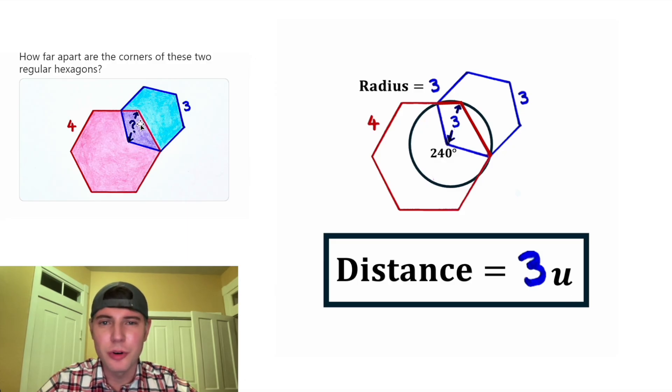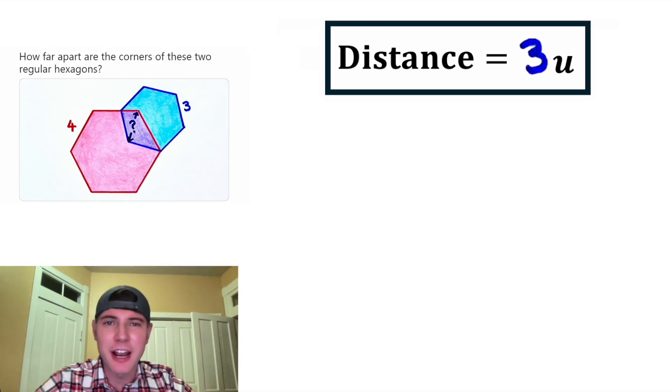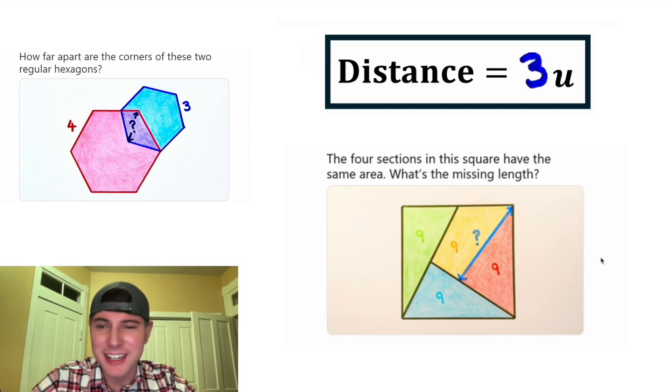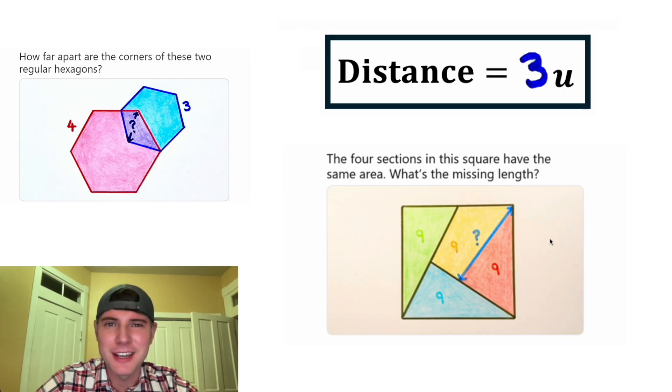The distance between these two corners is equal to three units — how exciting! This was day five on our advent calendar. Day six: the four sections in this square have the same area, so they're all equal to nine. What's the missing length right here? I have no idea how I'm going to solve this — I can't wait to see the video tomorrow!